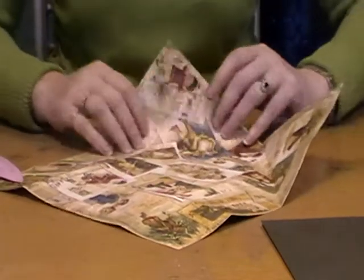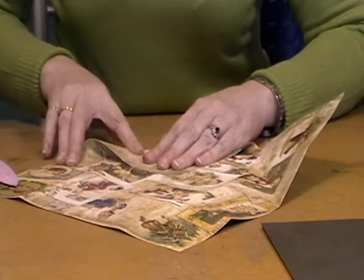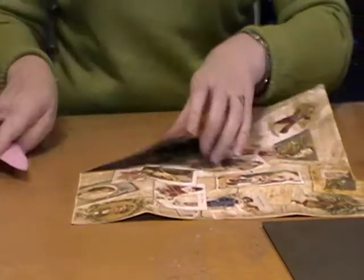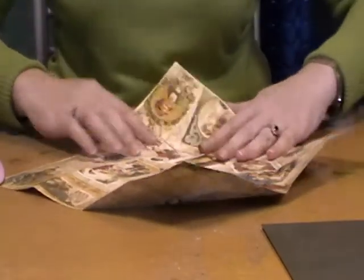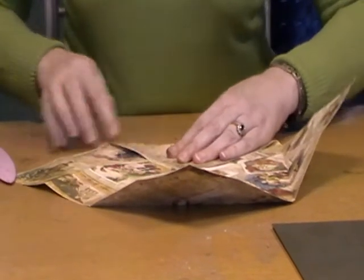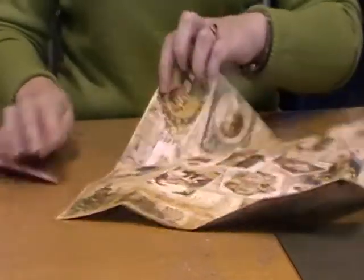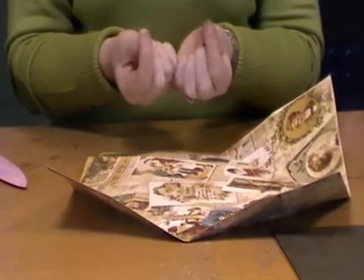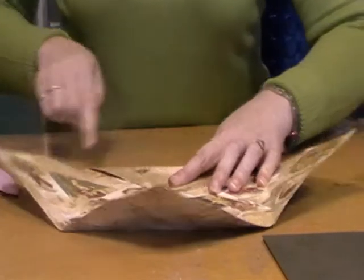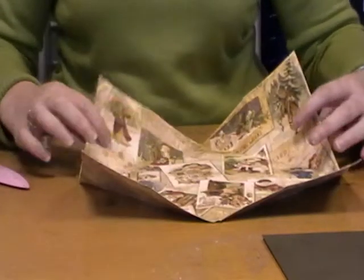Turn it round, do the next corner into the centre. Just line it up, give it a good crease. Turn it round, next corner in. Reminds me of making one of those little fortune teller toys when you were little — the ones you used to have in the playground that opened like that. Simple folds. So I'm just going to crease that last one. So I've now got the four corners.